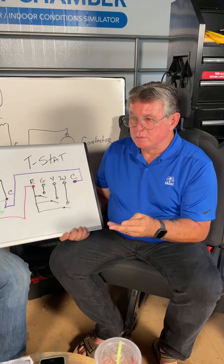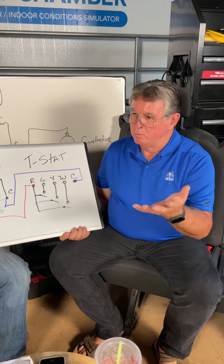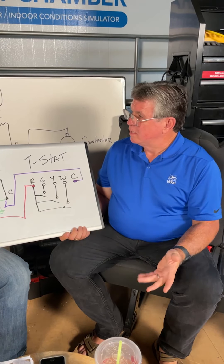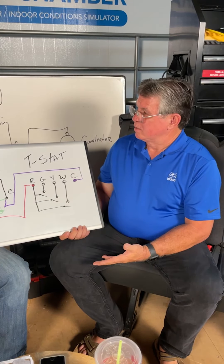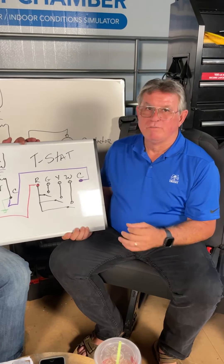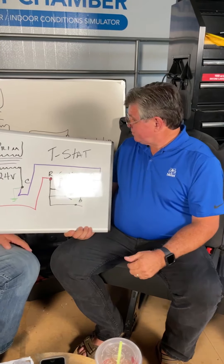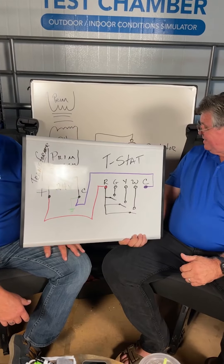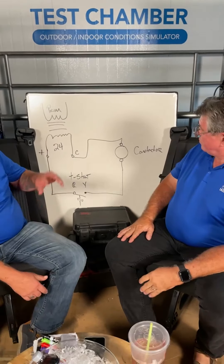I had a call where a young man was reading from one side of the contactor coil to ground — he got 24 volts — then the other side of the coil to ground — also 24 volts — and concluded he had 24 volts going through the coil. But no, you have 24 volts of potential but not a complete circuit. You're not completing the circuit.